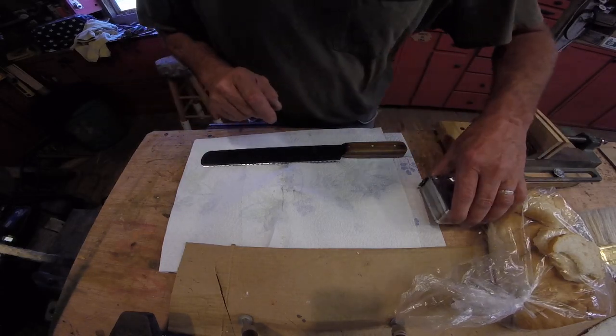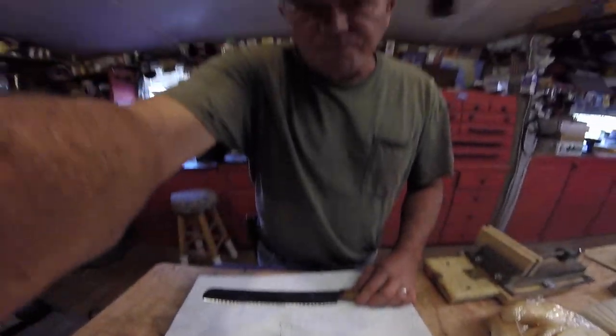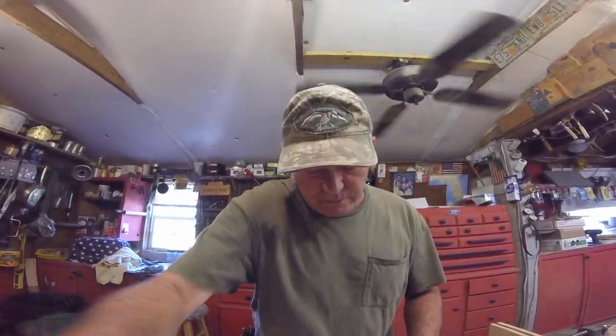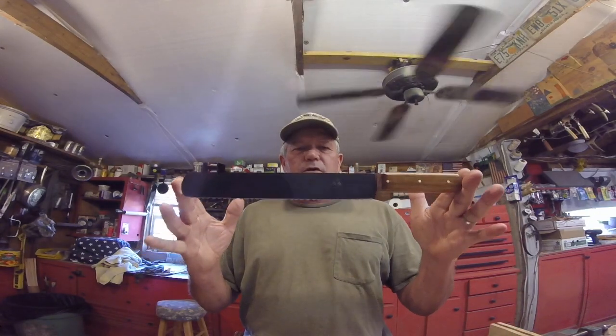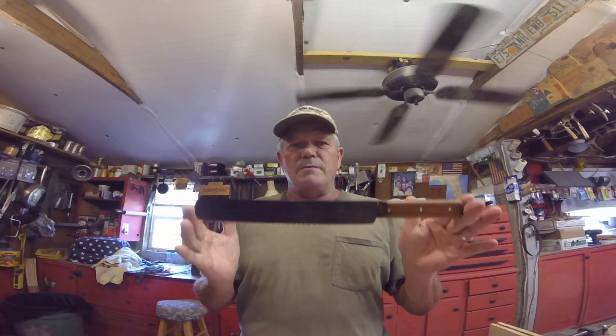It can be longer than that if you want, or shorter than that if you want — it doesn't matter. Any kind of words you want on the handle. $50 shipped to your front door. How about that?